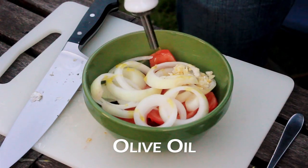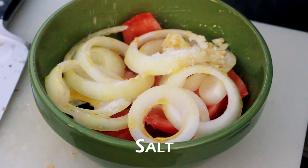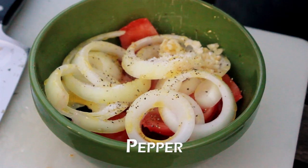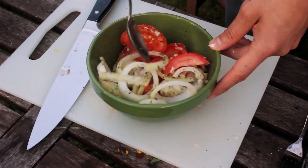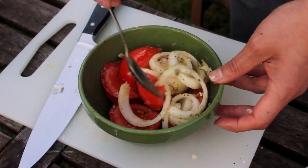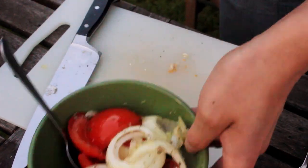To this, add olive oil, salt, cracked pepper, dried oregano, a bit of cumin. Toss all that together. All right, that off to the side.